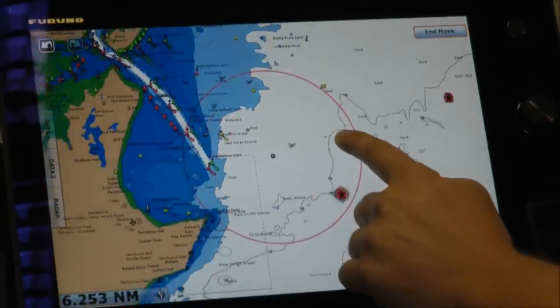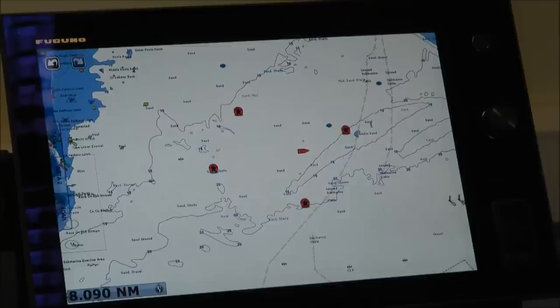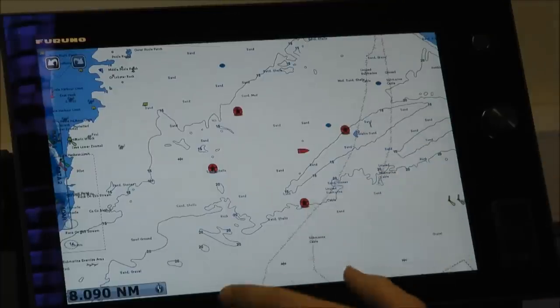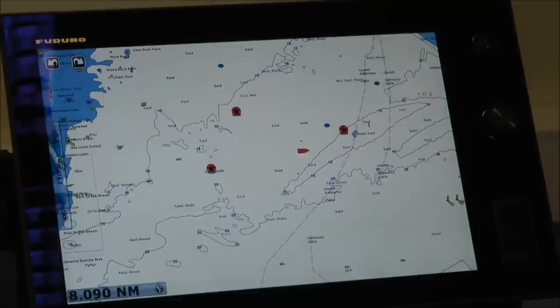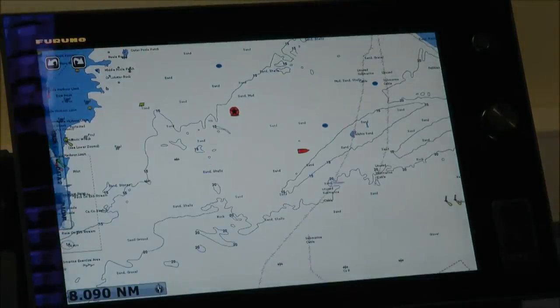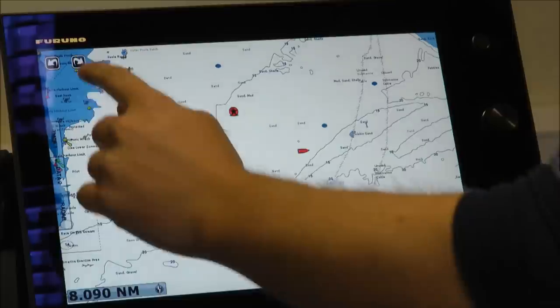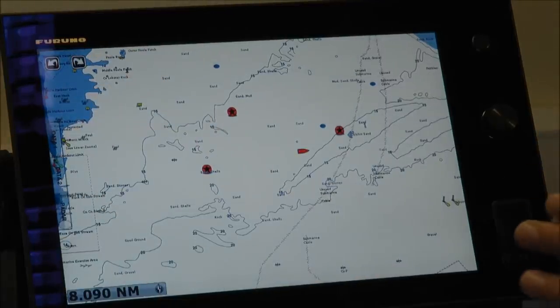I can drag my screen around and adjust the feathering around. We've got our points in here, but I've done a few too many, so I'm going to undo and delete them. I just press the undo button and they start disappearing. I can keep undoing, and if I undo too many, I can redo them — click the other button and they start reappearing. It's a really cool, easy to use feature.